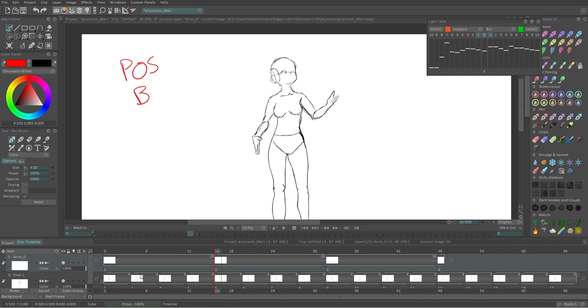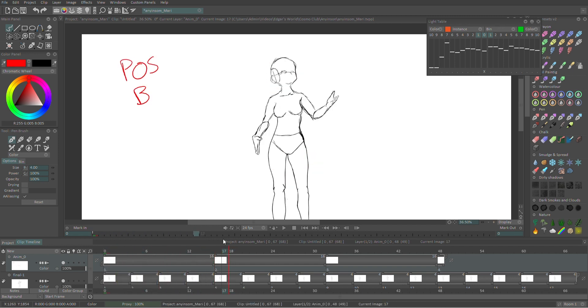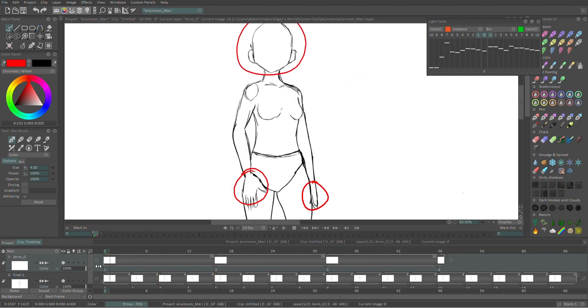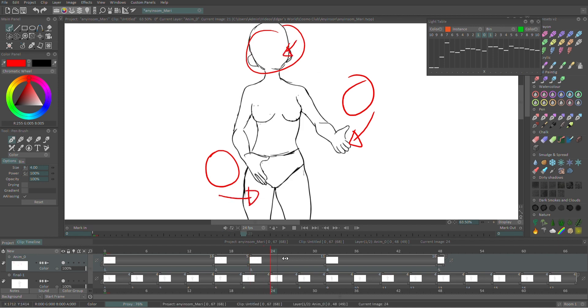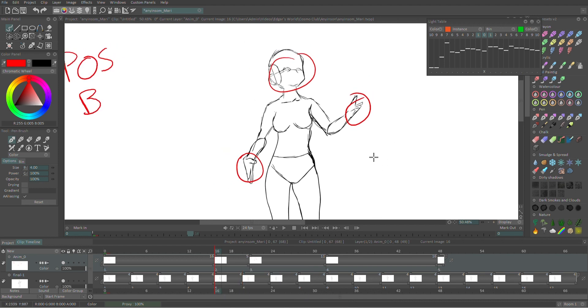The thing that people get messed up with is when going from pose A to pose B you just do the in-betweens between them. The problem is that at that point all three of our moving parts — hand one, hand two, and the head — have all moved and hit their extreme point, the farthest they're moving, at the exact same frame. And now they're moving back in the other direction all at the exact same frame. We don't want that because it's going to look really unnatural and robotic.